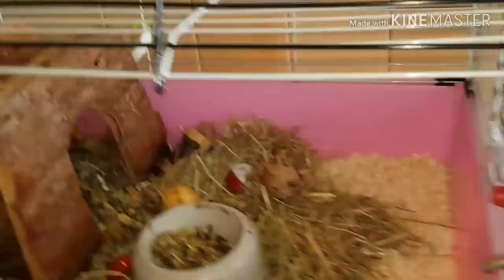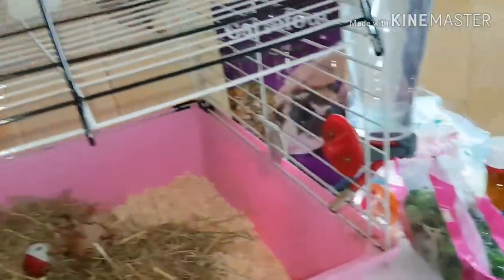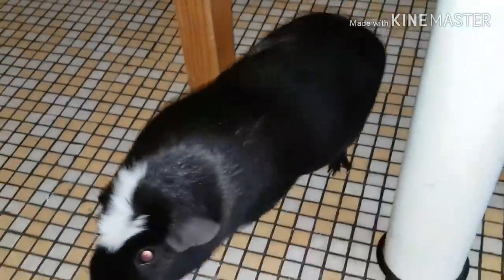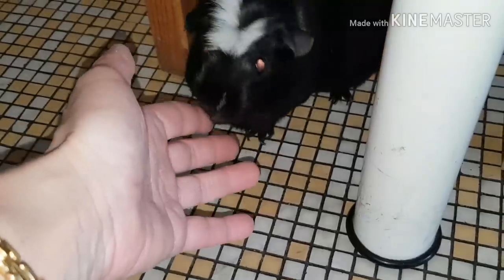Je ne sais pas trop quoi vous dire d'autre sur mon cochon d'Inde. Bon, la cage n'est pas très grande. Le mieux, c'est d'avoir une cage plus grande. Ça faudra par la suite que je voie. De toute façon, le mieux c'est de les faire courir tous les jours. Les caresser, surtout, ça a besoin de beaucoup de tendresse.